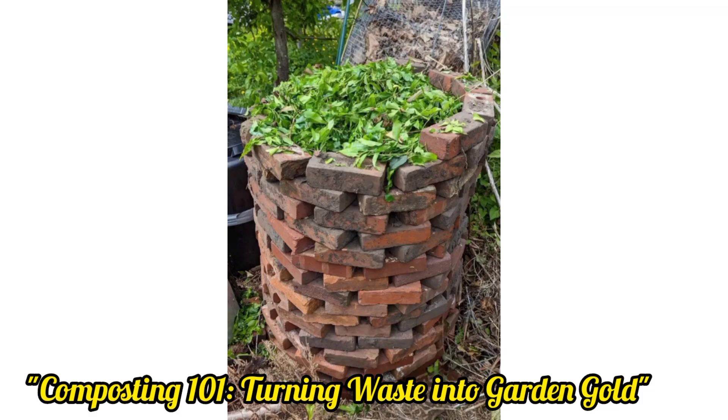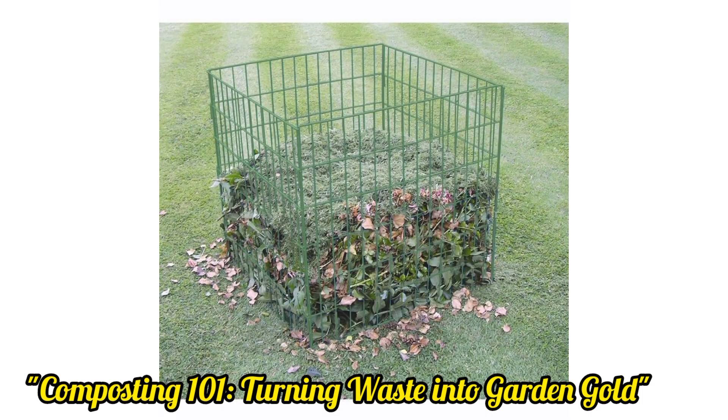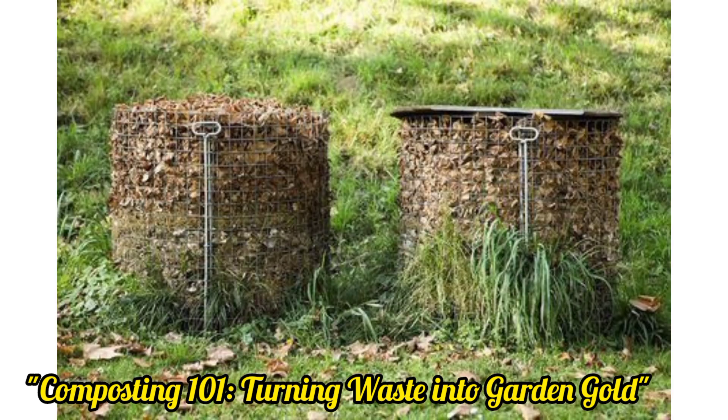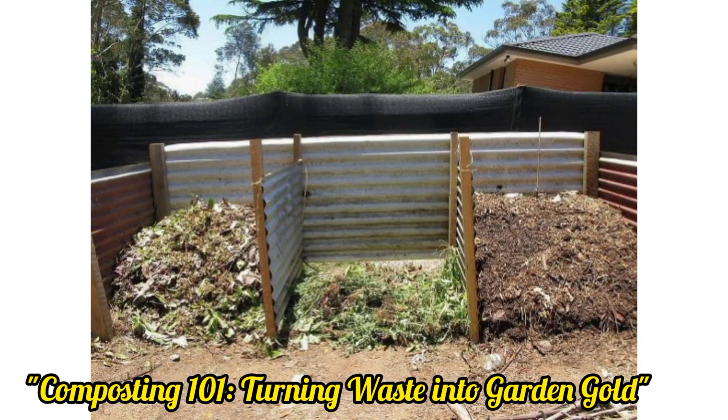Hello, my lovely YouTubers and subscribers, hope you guys are all fine. Today I have a lot of ideas about turning waste into garden gold. Turning waste into garden gold is an eco-friendly and sustainable approach to reducing waste by repurposing various materials and organic matter to improve your garden soil or overall health.